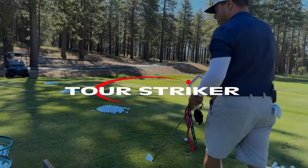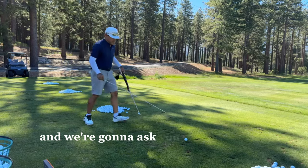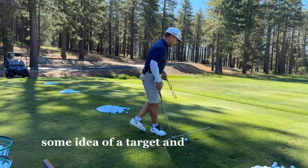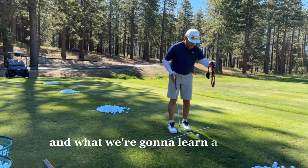Okay, so first order of business, guys, we're going to throw name sticks down and ask you to use one and give us some idea of a target. I'm going to say it's going to be the first basket right here for now. And what we're going to learn is a couple of different things.